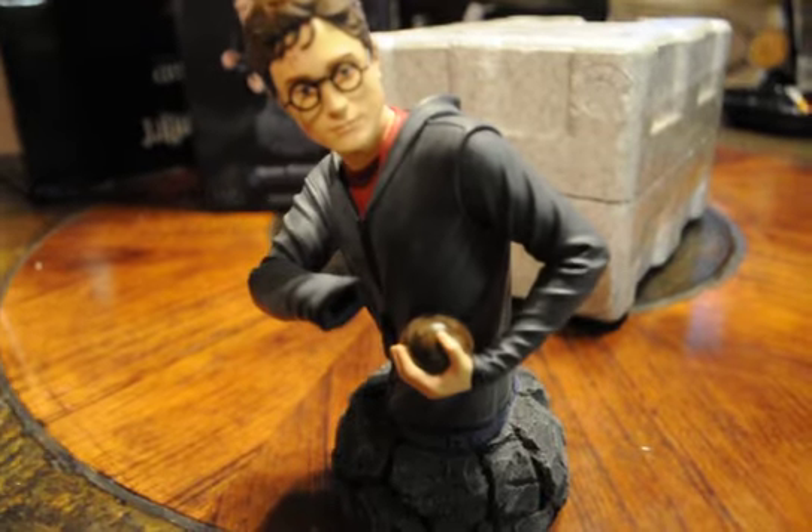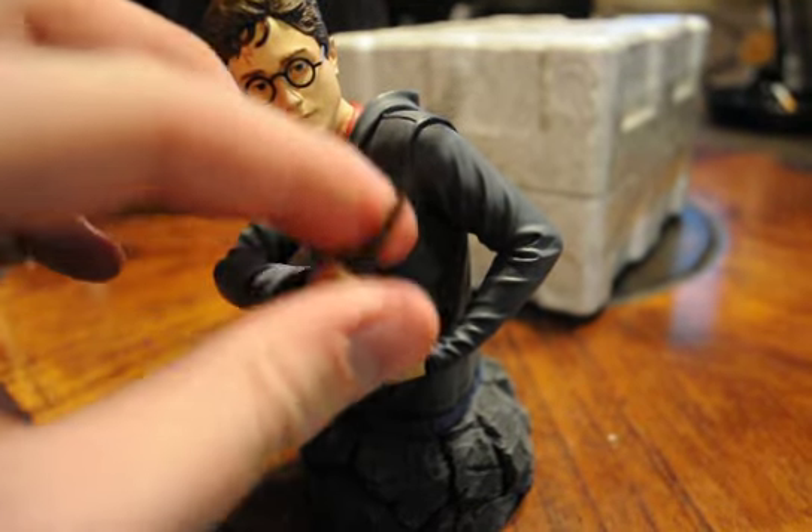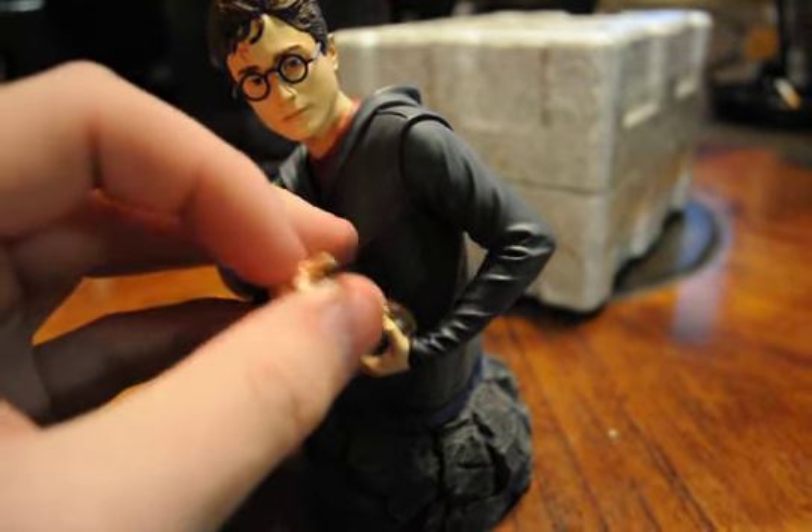What you do when you get this one is just insert the wand into the hand slot right here.